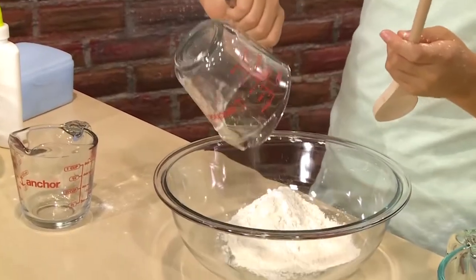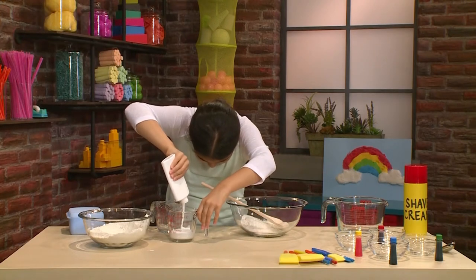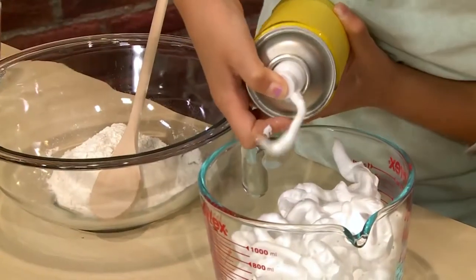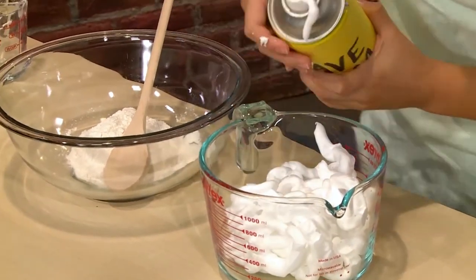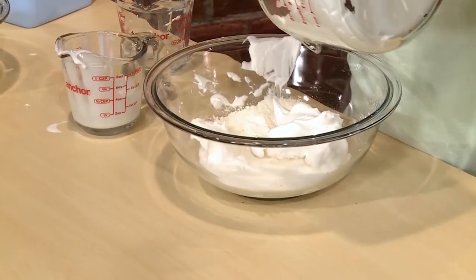Pour it into a bigger bowl. Then you should take half a cup of glue. Then you need four cups of shaving cream — yeah, that's about four cups. Then you mix all that together.